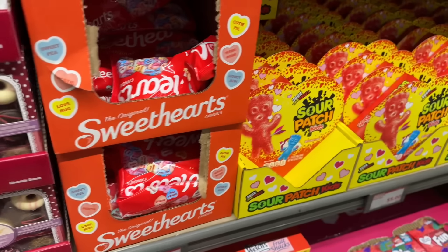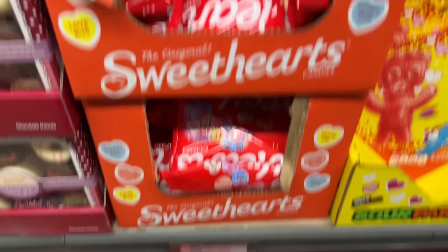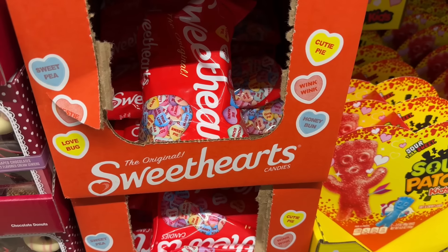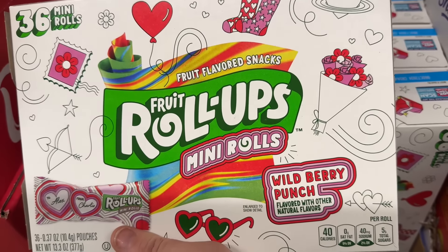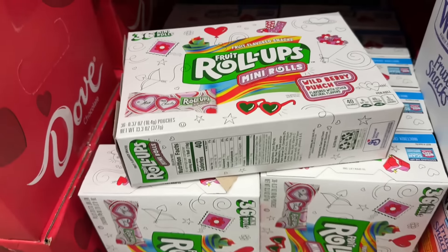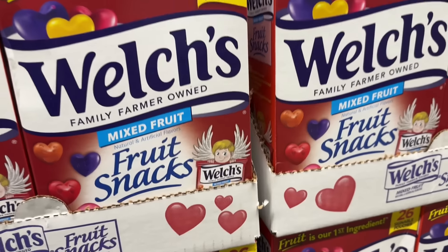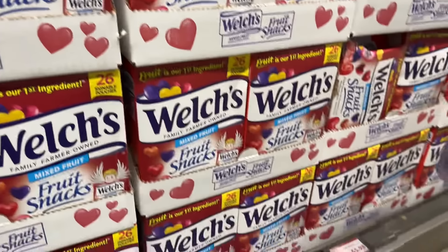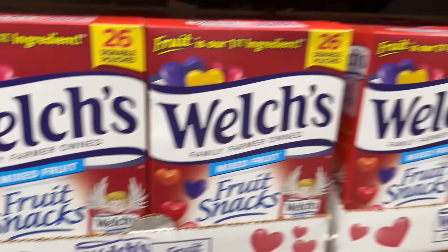You can get the original Sweethearts here — cutie pie, honey bun, and all those fun sayings. $3.48 for the little pack. Not all of them taste great, but they're something special — gross but not gross. Fruit Roll-Ups wants to get in on Valentine's Day too — wild berry punch mini rolls with to-and-from labels, 36 of them. $6.98 — actually a really good Valentine's Day gift. Welch's mixed fruit snacks also has the to-and-from situation: 26 signable pouches, made with real fruit. $5.98.